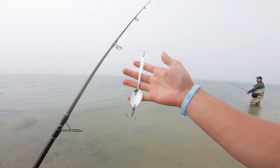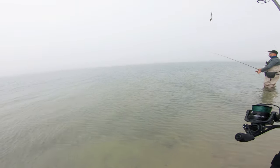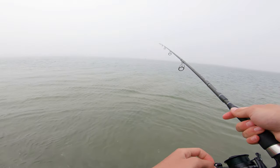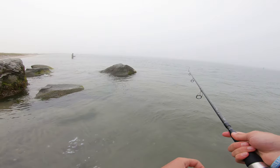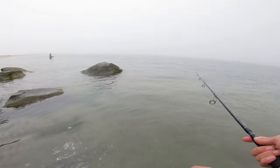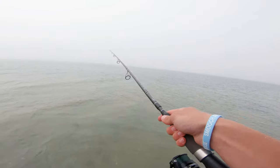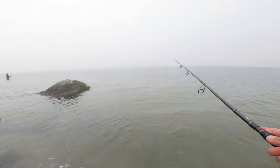Here we go — homemade spoon. Somebody messaged me on one of my videos and said you can catch blues on anything, even a teaspoon. So I was like, challenge accepted. I have a drill press, so I just drilled through it.